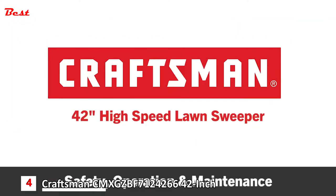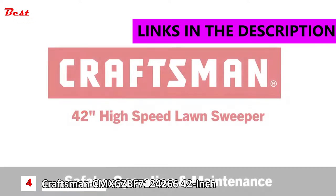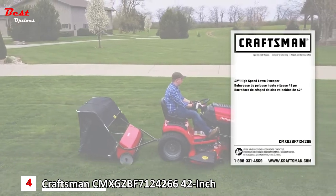This segment will provide some operating and maintenance tips for the Craftsman 42-inch high-speed lawn sweeper. Make sure to read and understand the vehicle manual and owner's manual before using the sweeper.